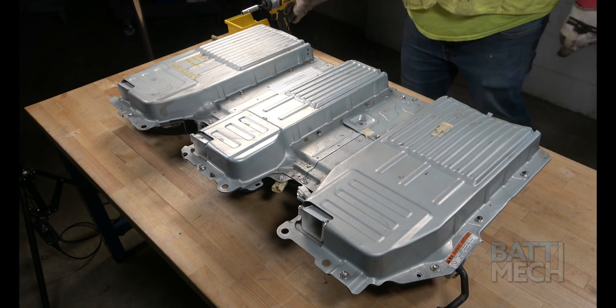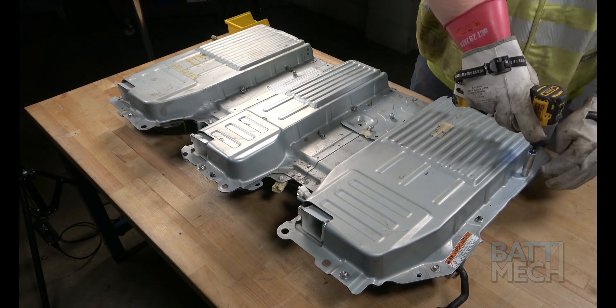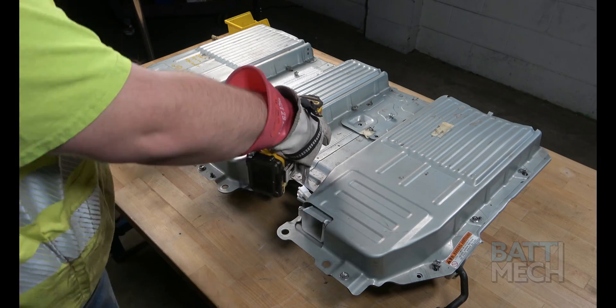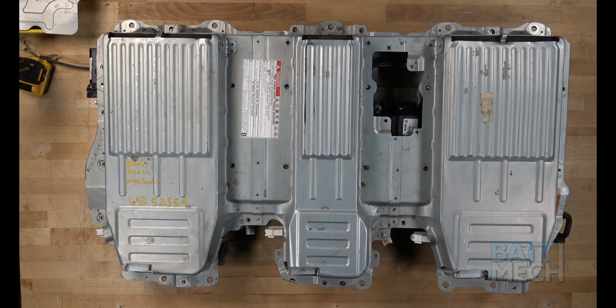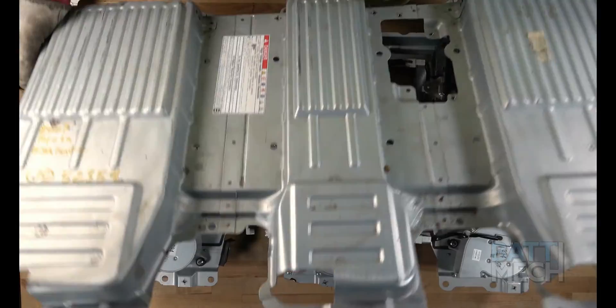Let's get started. You'll start by removing the screws that are used to attach the top metal case and top metal panel. Now that the screws are removed, you can remove the metal panel and top of the metal case. This will expose the battery modules and components.